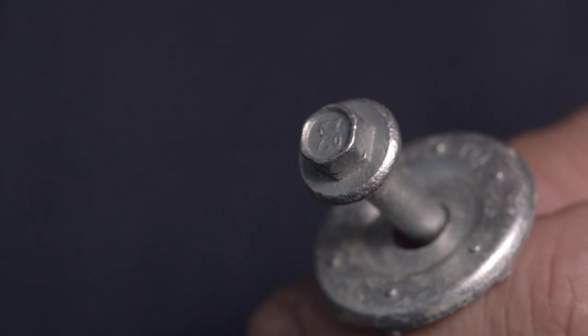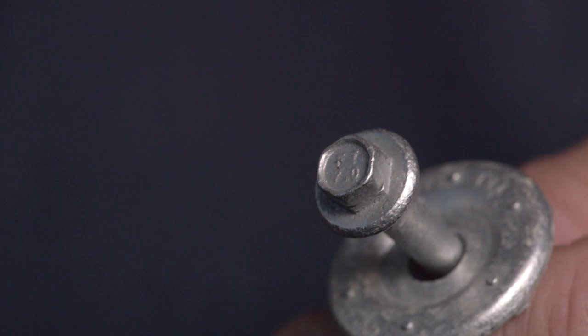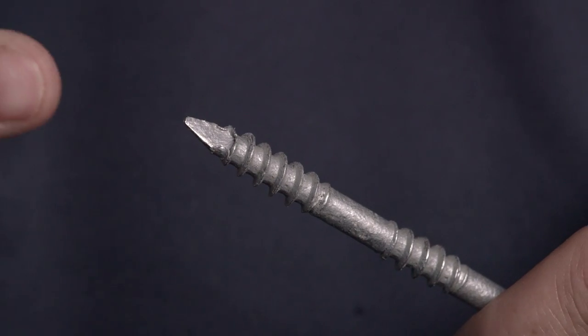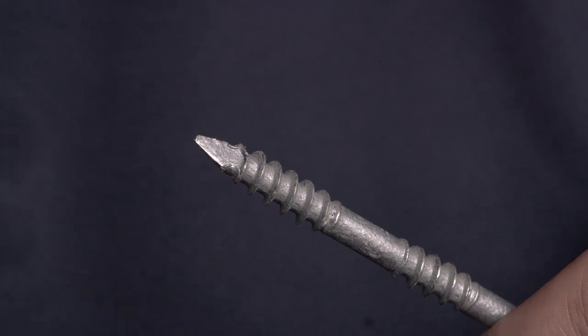There are three parts to the through lock system: the screw, the washer, and the nut. The through lock fastener features a hex head drive system which allows for quick and easy installation. The specially designed paddle point allows the fastener to cut through the densest lumber without splitting.